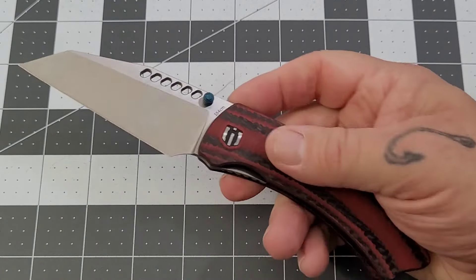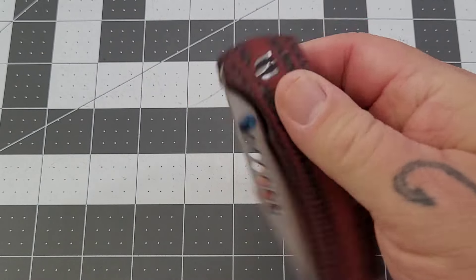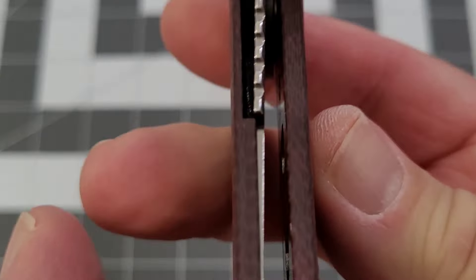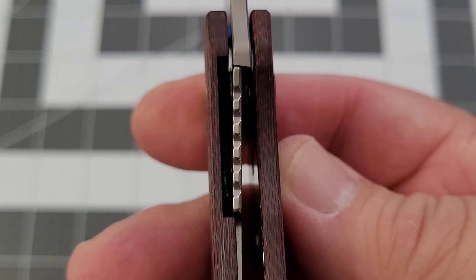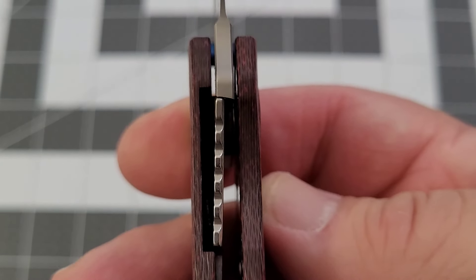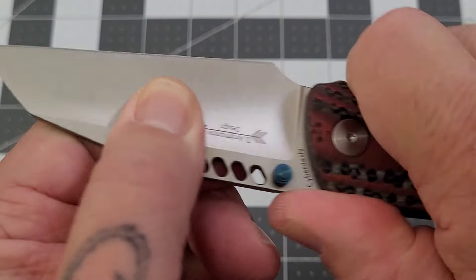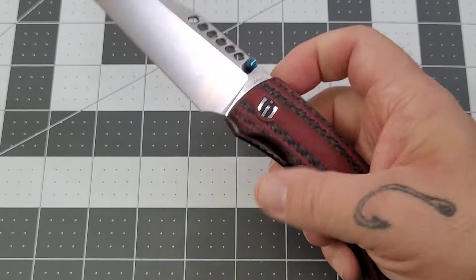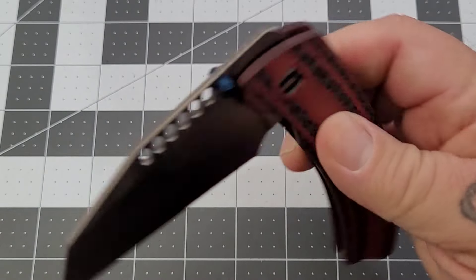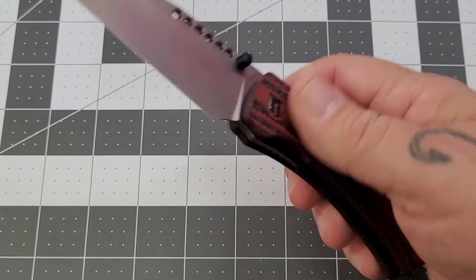Overall, the Cyber Dashy is checking a lot of boxes. No lock stick whatsoever. We pretty much have full engagement of the liner — might be missing just a hair, probably about 30 to 40 percent on the lockup. Good solid lockup, no wobble, no issues whatsoever. Feels like a really solid knife.